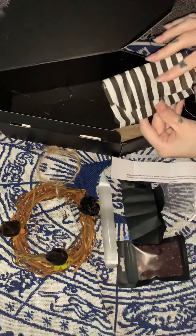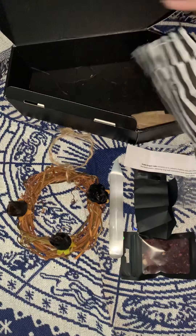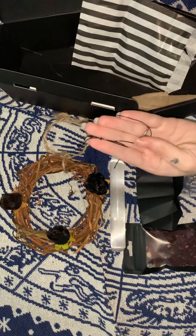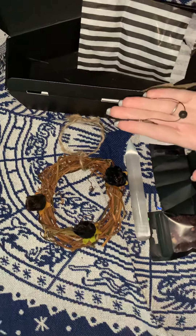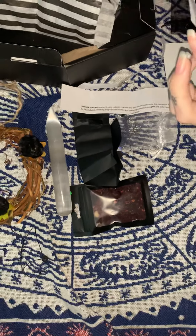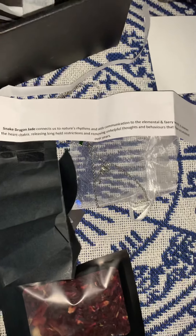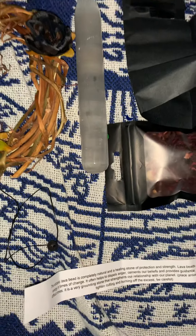In this little bag we have a lava bead. These lava beads are really nice — they're good to put a little scent on; you wear them and the bead kind of holds the scent. It also comes with a little piece of paper that says: the volcanic lava bead is a completely natural healing stone of protection and strength. The lava beads provide stability and energy in times of change.